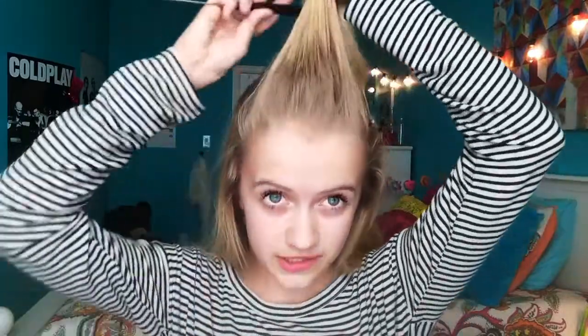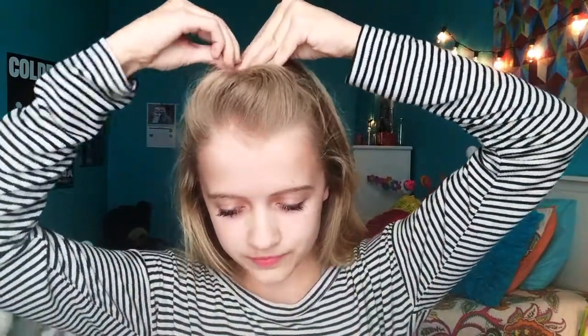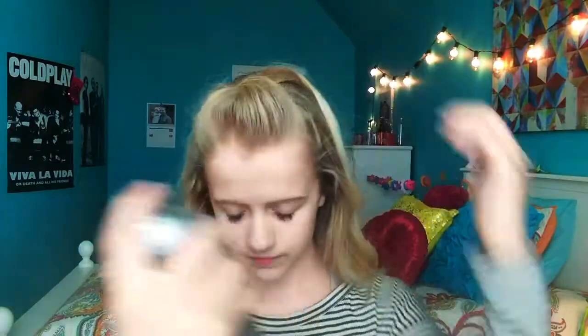The first thing you want to do is take your brush and comb your hair back. Once you do this, make a part at the front of your head like this. Once you have this, go ahead and tease it, then grab the whole section, turn it one direction, and put it against your head. Then take your bobby pins and put it in place. Once you feel like it's secure, go ahead and hairspray it.